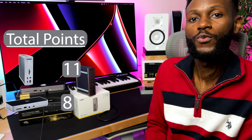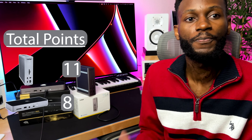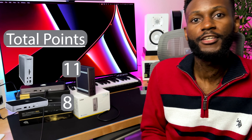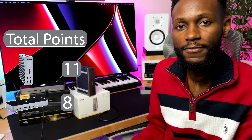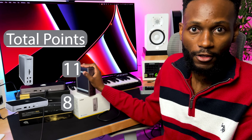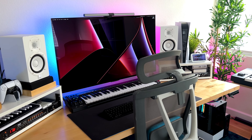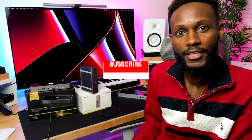So which dock am I going with? It's a little obvious that I'm going for the TS4 — because of the additional functions, the host connection in the back making everything look cleaner, the 20 watts in front, the DisplayPort, and so many great benefits of having the CalDigit. Now I want to hear from you: which of these docks would you go for and why? Would you pay that extra $100 for the CalDigit? I do have my desk setup video coming soon, so make sure you hit that like button, subscribe, and I'll see you guys on the next one.